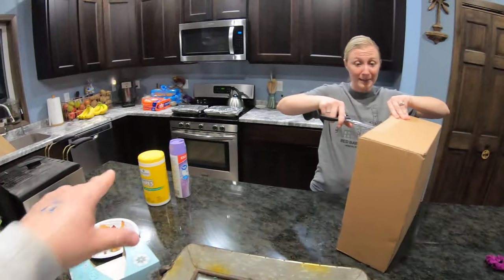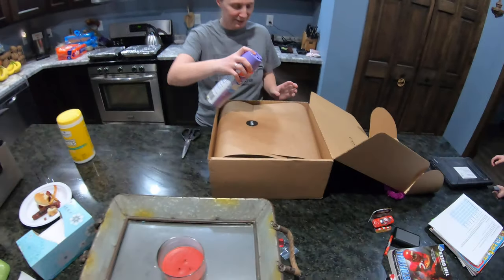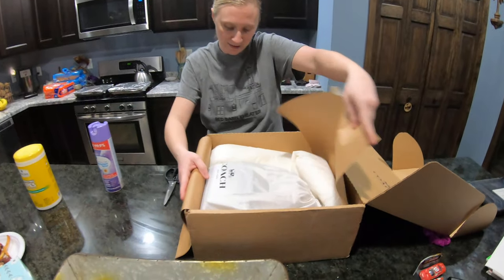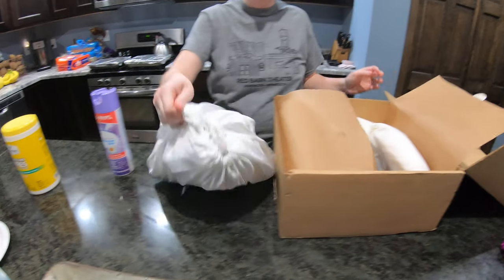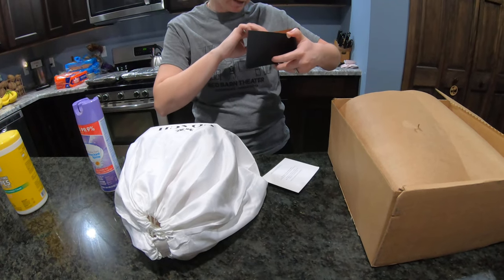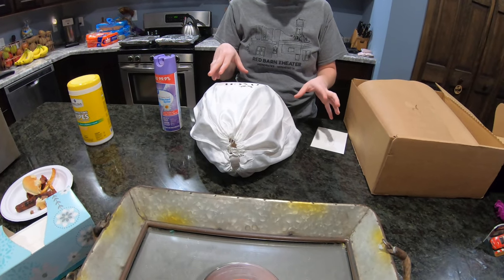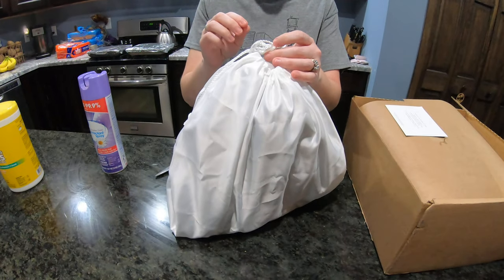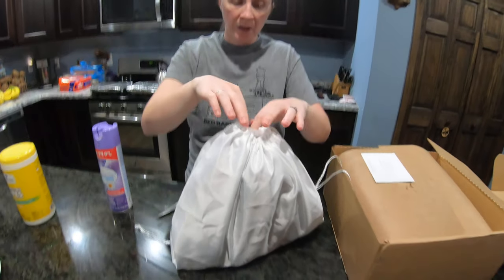I already sprayed the box with Lysol — don't think I'm crazy because I'll be spraying everything as I open it. Can't be too careful. So obviously Coach, they always package very nicely. And it's a cute little bag it comes with. So this is a Campus Backpack 23 that I got. There are a few different Coach ones that have Campus Backpack, but there's like a full size one, and then this is the smaller, the 23. The other thing was I was kind of picky — I didn't want a backpack that closed over, I wanted a backpack that zipped. So that was the other picky thing.